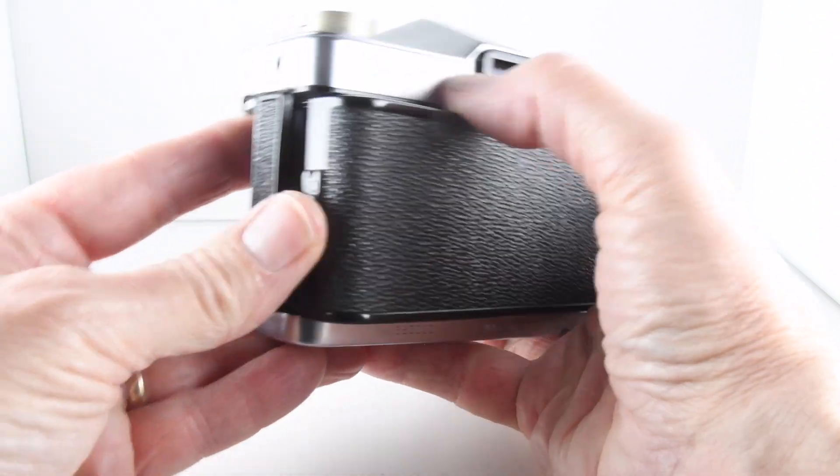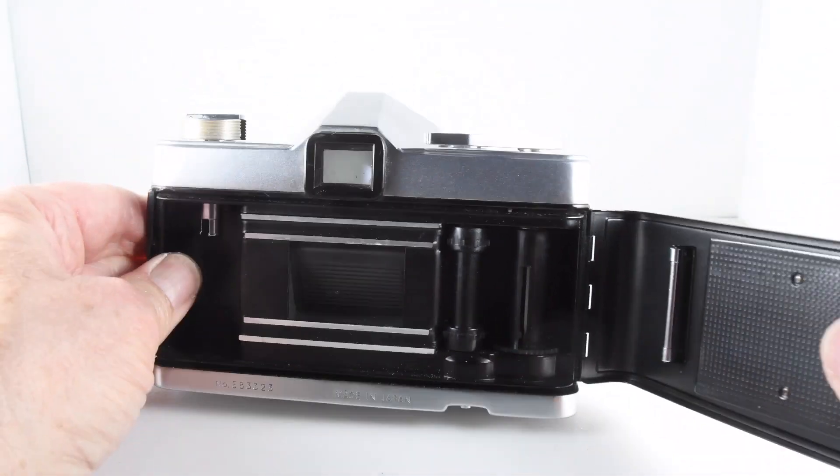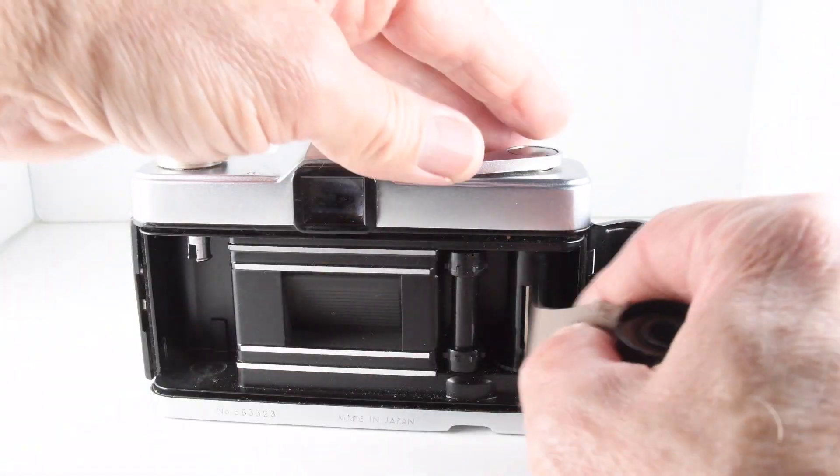It's almost secret but it's nicely secure there. Then put the film in the chamber.